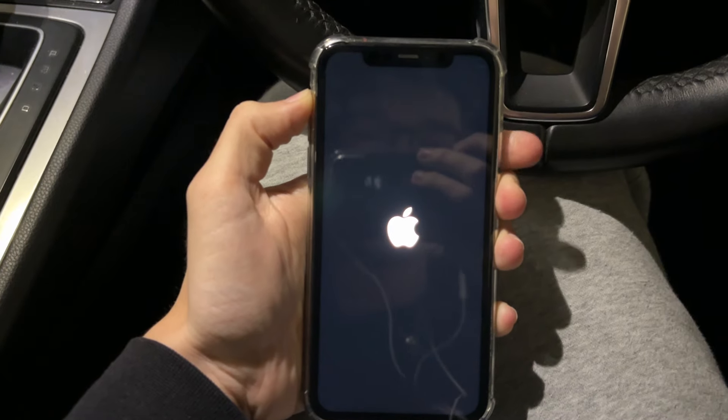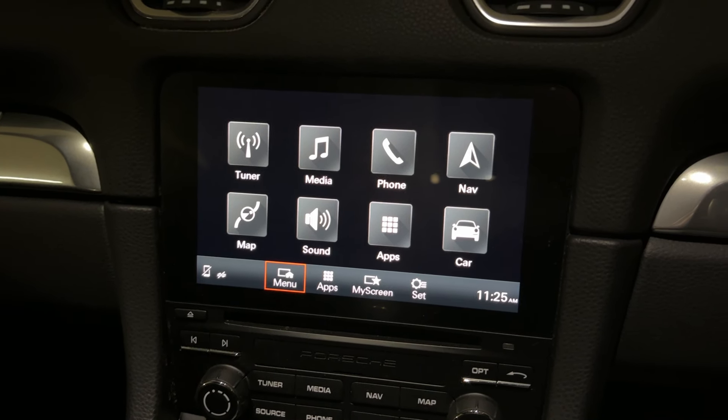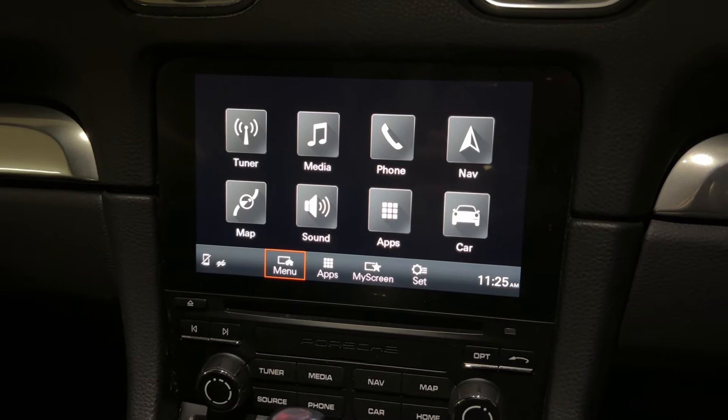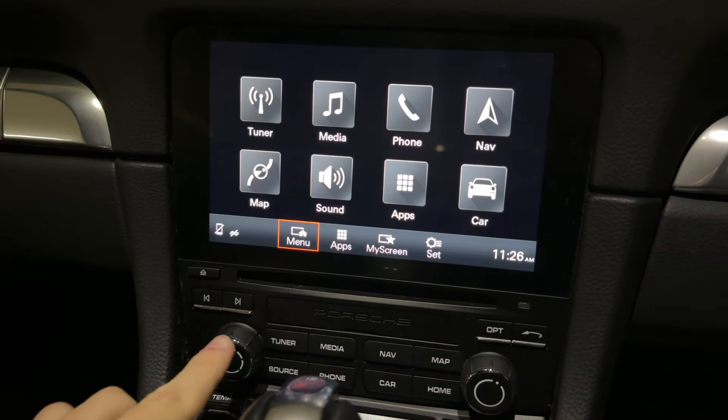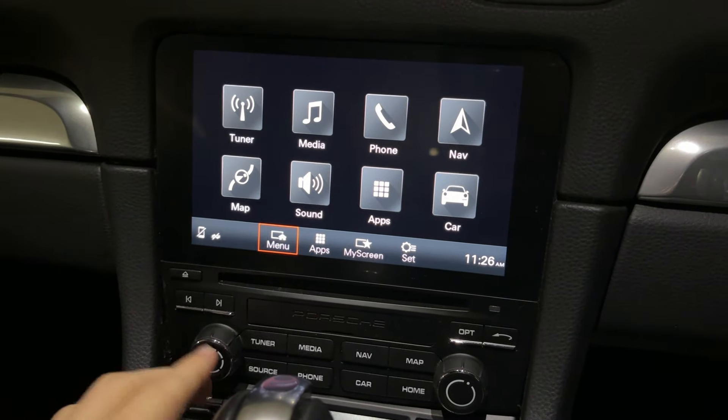First your phone will go black. When you see the Apple icon, release and your phone will start again. Restarting your car's system will vary, so you'll probably need to find that out. On this car, all I need to do is hold down the volume button and it will perform a restart, so I'll go and do that now.